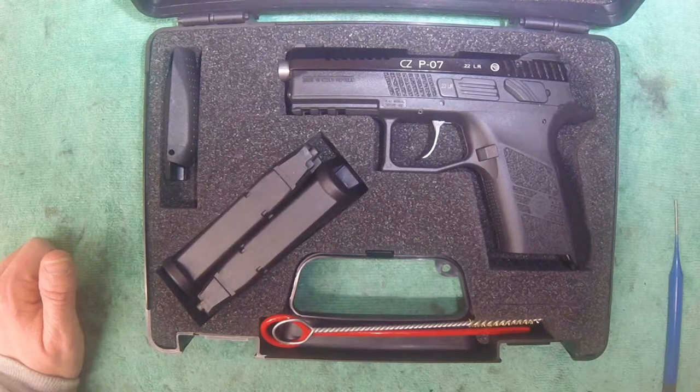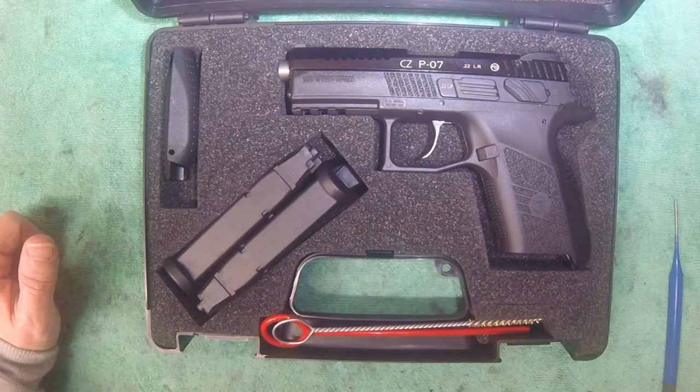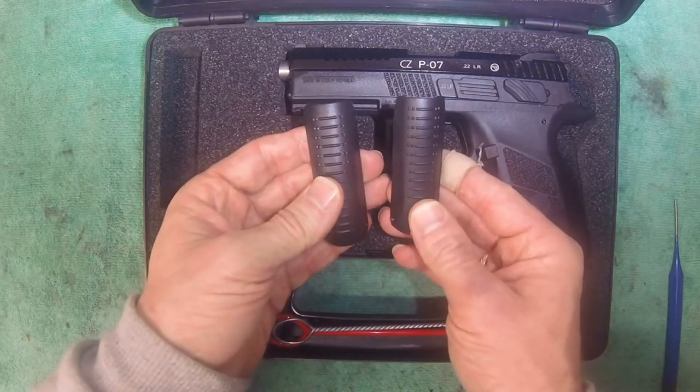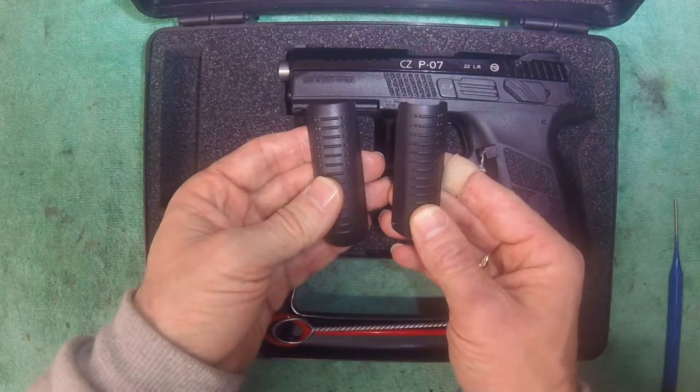How to change the back strap on a CZ P07 — in my case the CZ P07 Cadet. With the pistol itself you get two additional replaceable back straps that can be mounted.